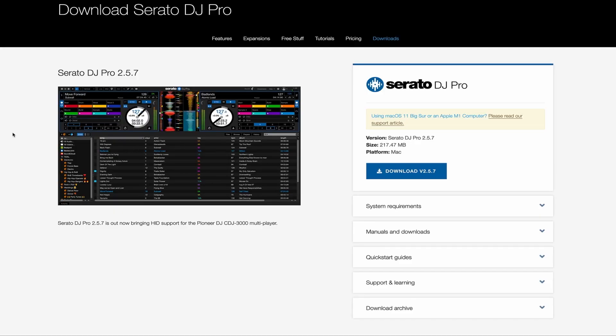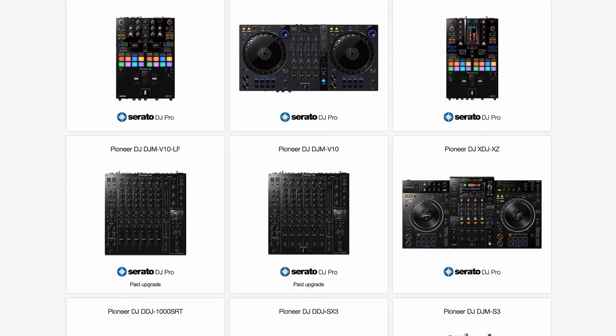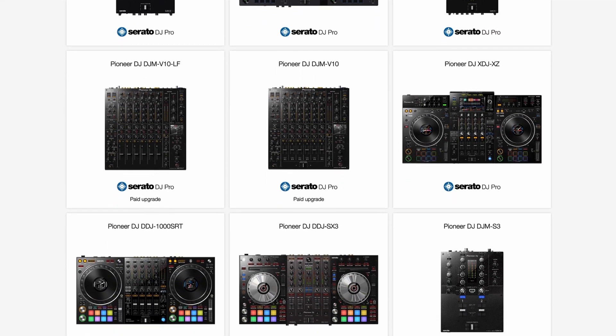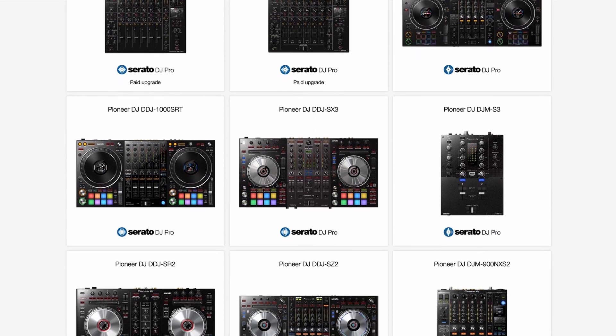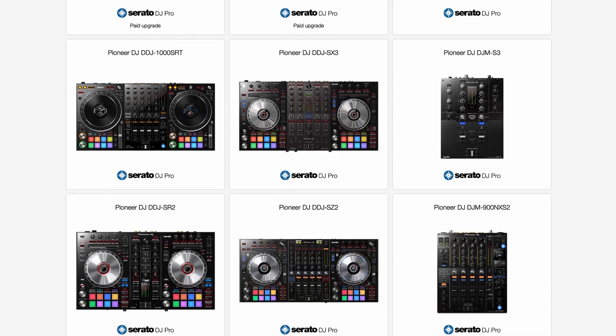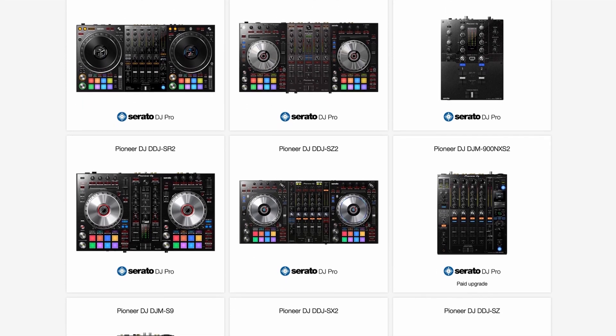Next, download and install Serato DJ Pro version 2.5.7. You'll need a compatible mixer or other Serato DJ approved controller or audio interface to use Serato DJ Pro. Some units require a paid upgrade to unlock this functionality. Find the full listing at serato.com.